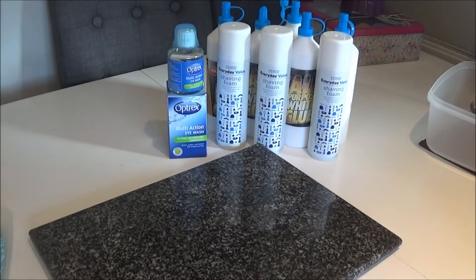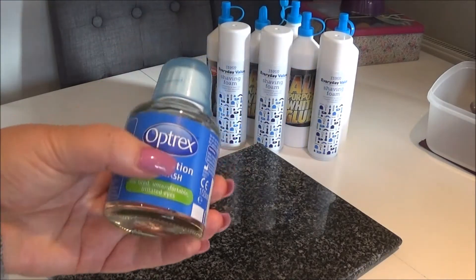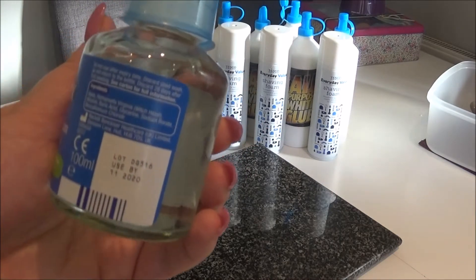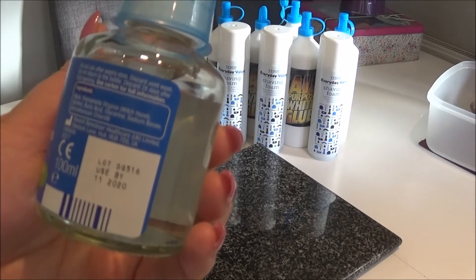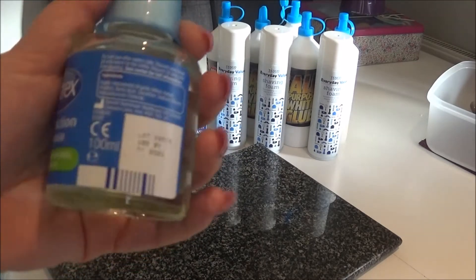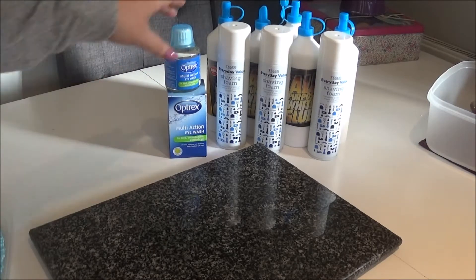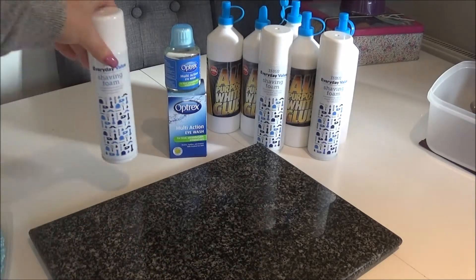First of all we need some Optrex — multi-action eyewash. On the back, if you look hard, it should say boric acid is one of the ingredients. That's a replacement for borax, which you can find in America, but this is a good replacement and it works. Optrex multi-action eyewash, ingredients: boric acid. I've got a couple of them.